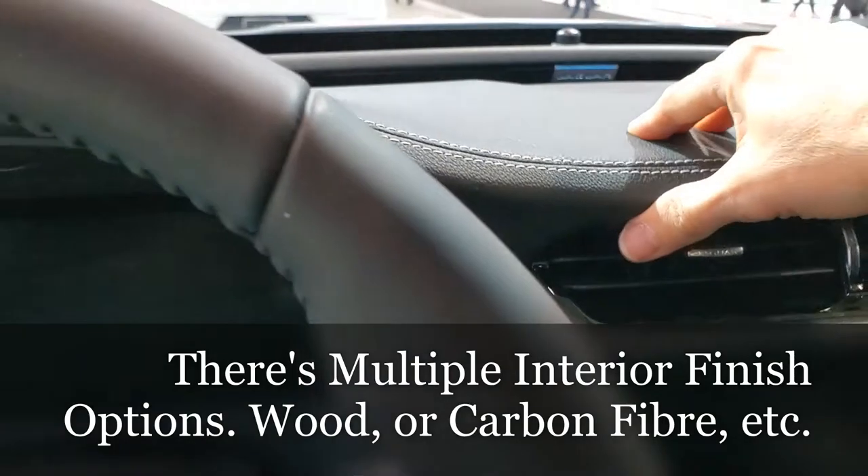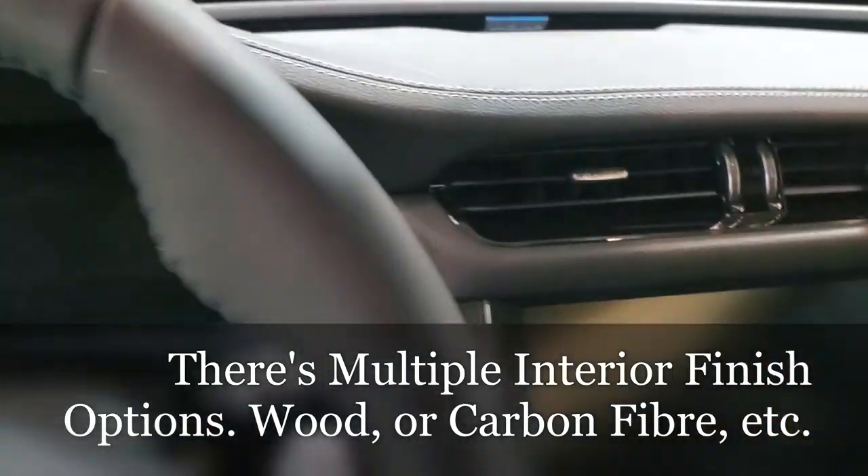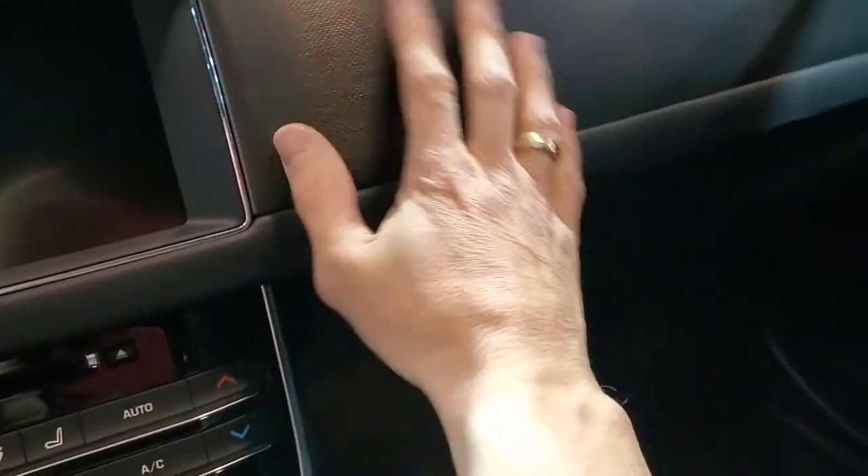Here we got a little bit of a soft, kind of rubbery feel as well. The stitching looks kind of nice. Kind of a plasticky something here.